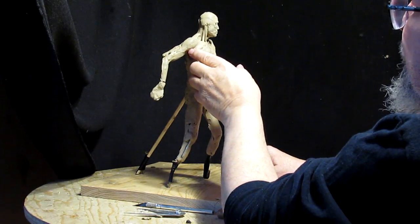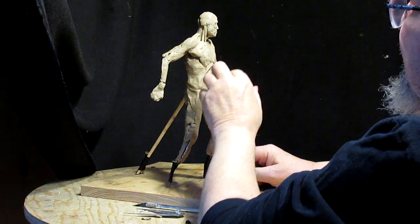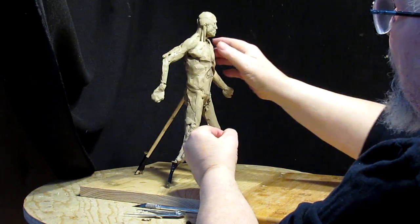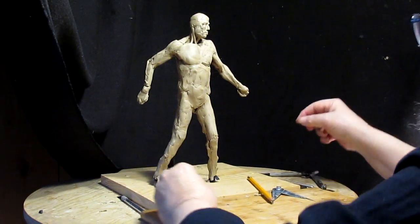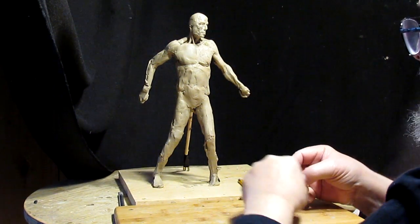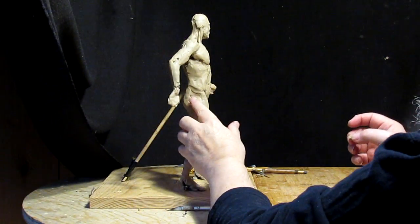I'm still not sure where I'm going to have it placed. I've got to consider that if it's sticking out in the middle of nowhere and somebody comes along and hits the sword in bronze, it'll bend the sword and it ruins the piece. So I've got to decide how I'm going to place the sword — I might just put it right there across his lap.